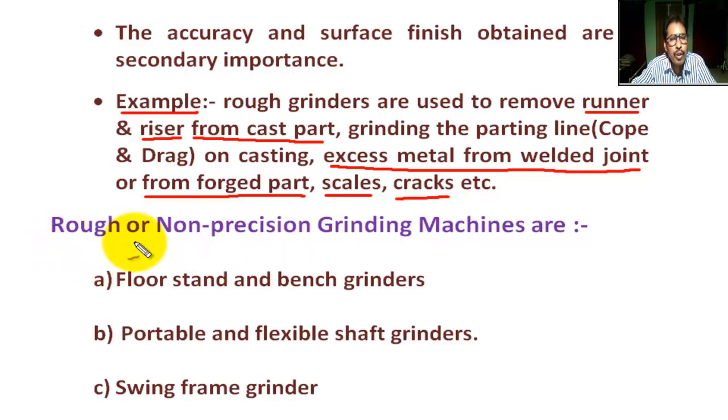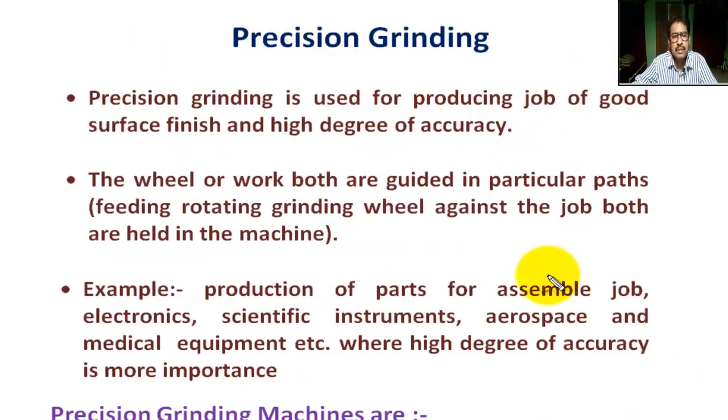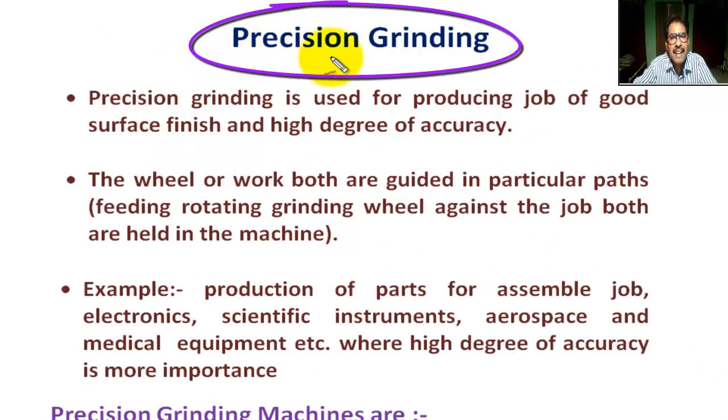Rough or non-precision grinding machines include: (a) floor stand and bench grinders, (b) portable and flexible grinders, and (c) swing frame grinders. Now, what is precision grinding?